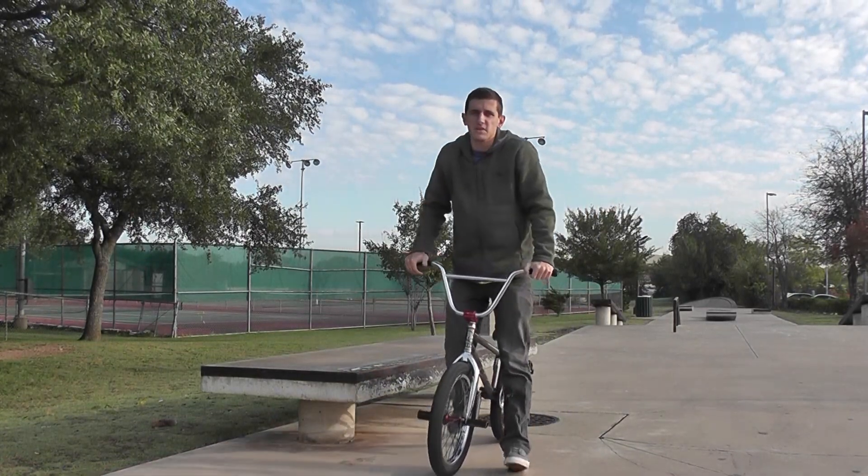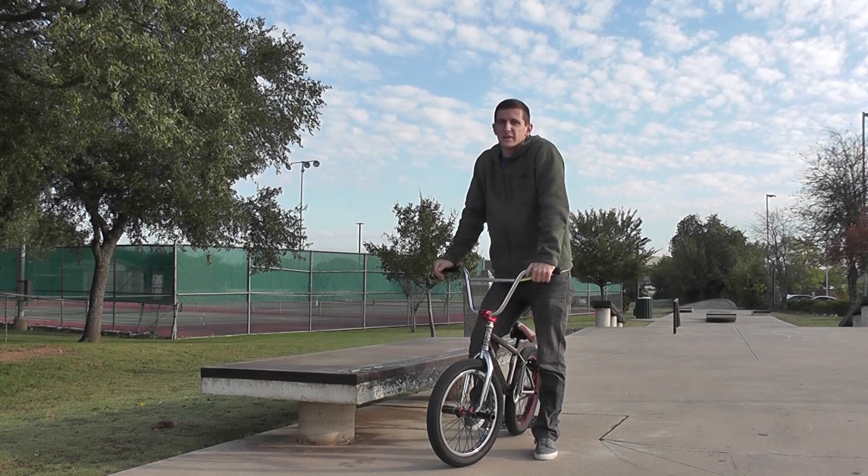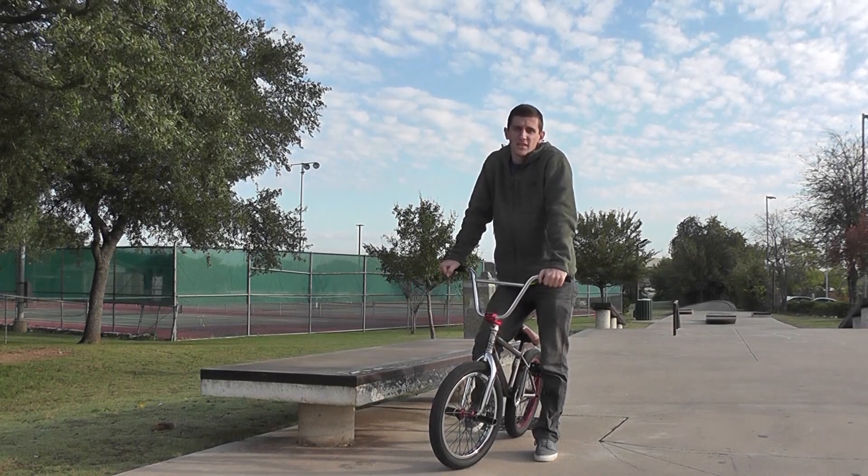Alright, how's it going guys? Today I'm going to be showing y'all the first BMX grind trick that I ever learned, and that's a feeble.